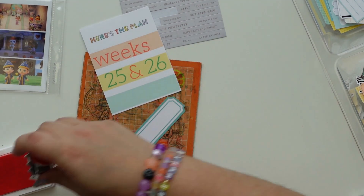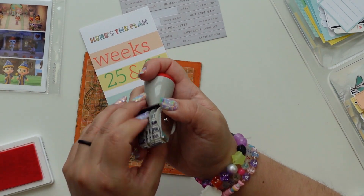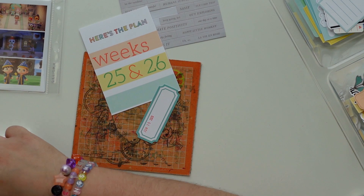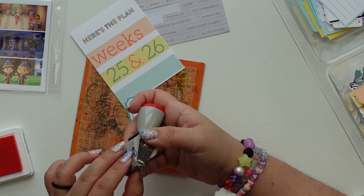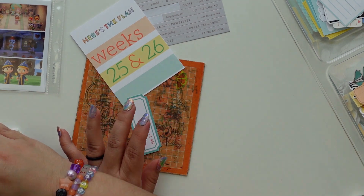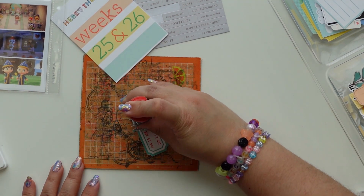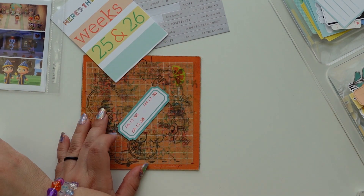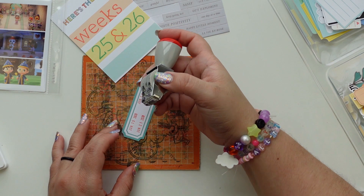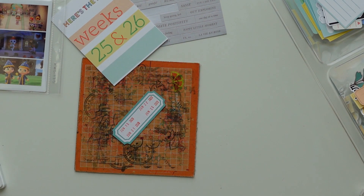I messed up the last one so I decided to start again on a fresh one, and that is a really good advantage of doing print and cut at home. Whenever I sit down to print and cut it's a whole day affair — I have to create the files, then print and cut, and it just takes a long time, so I make sure that I do all of those in the same day.